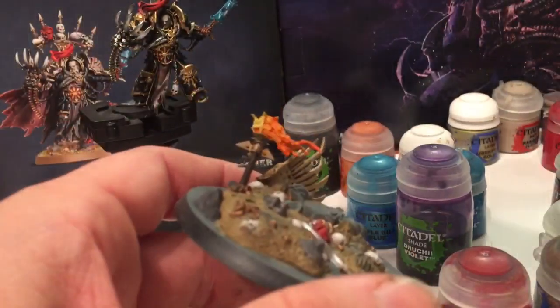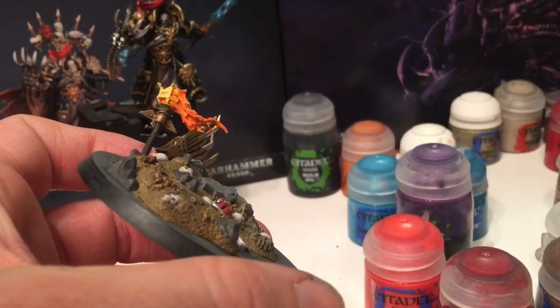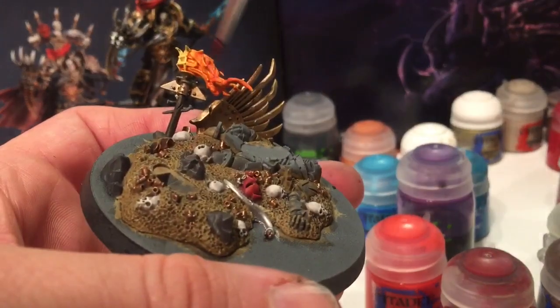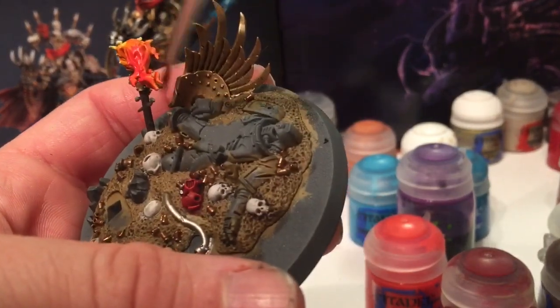We're going to take a little bit of Wild Rider Red and dry brush some on the back half of these flames.